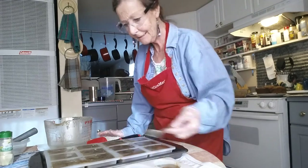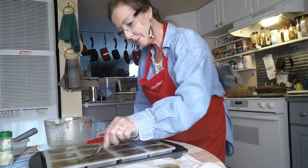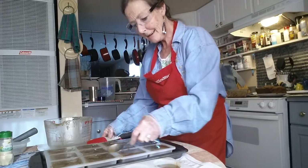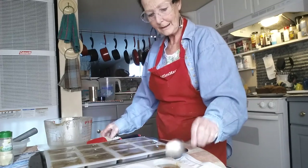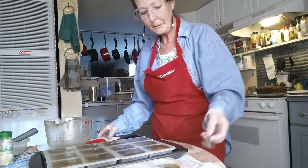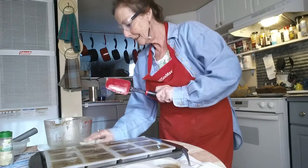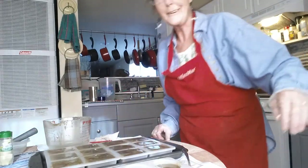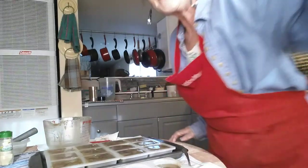Until then, everyone have a good night, wonderful dreams, and blessed with peace. Talk to you later. Bye-bye.